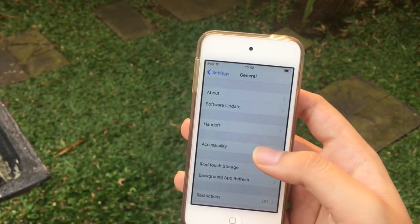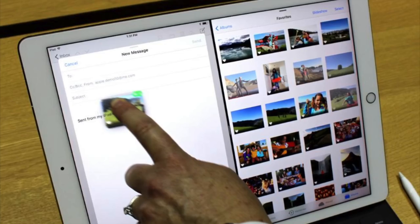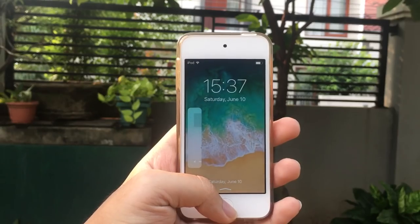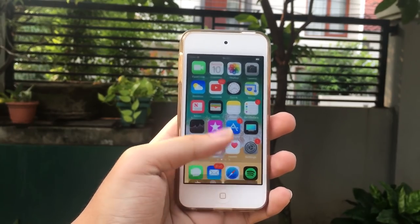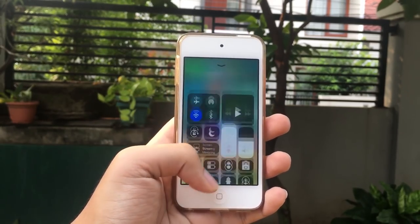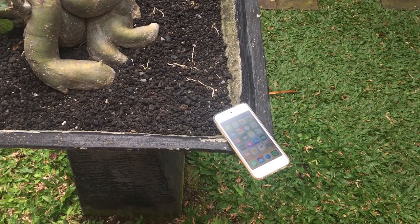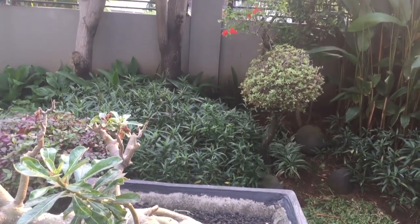On the iPad Pro there's a brand new dock you can access from anywhere in any application, brand new drag and drop, and you can now run more than one app at the same time — up to four apps simultaneously. iOS 11 works for iPhone 5s and above, iPod touch 6th generation, and iPad Air and above. Thank you guys for watching this hands-on of iOS 11 — I'll catch you in the next video.